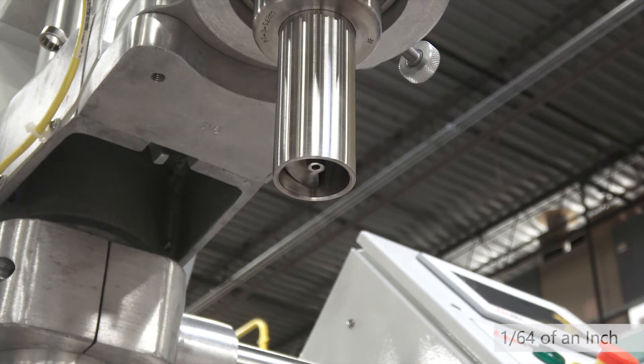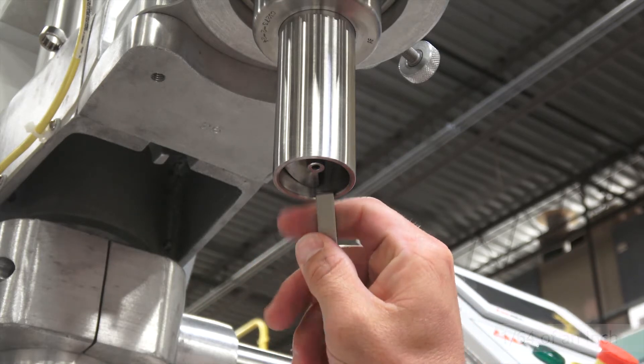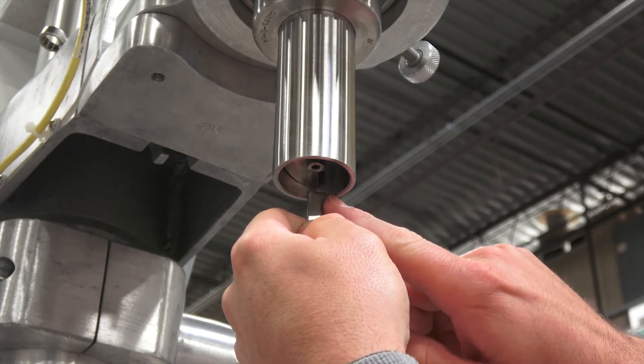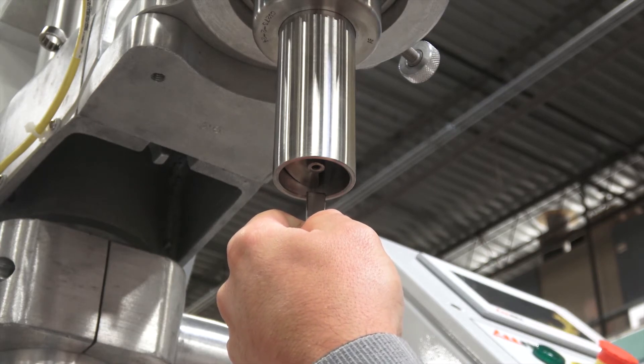We want about a 64th of an inch, which we often say is like a thumbnail, or in this case an auger gap gauge. So we're going to set this auger gap gauge on the lip of the funnel right below the last flight of the auger, and now we lower the auger onto the auger gap gauge.